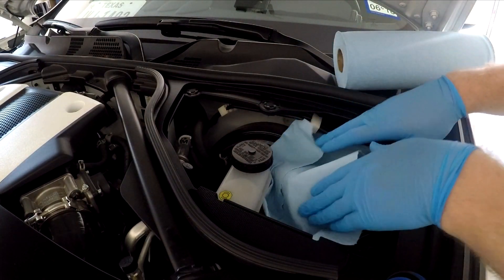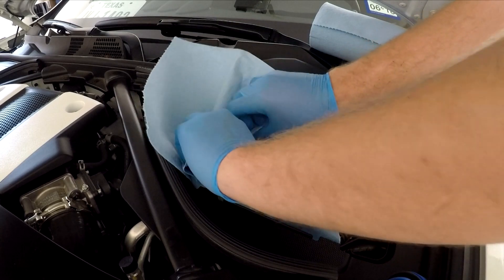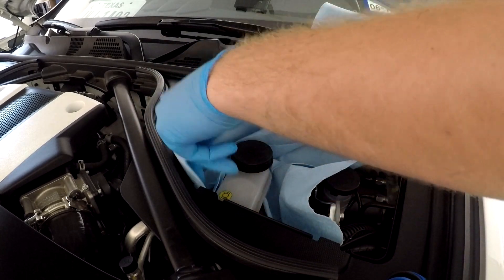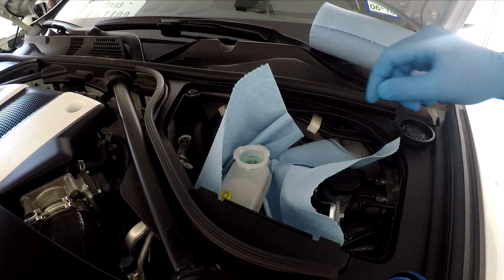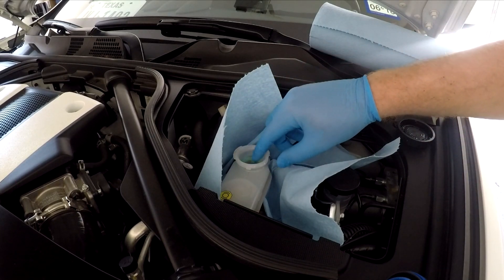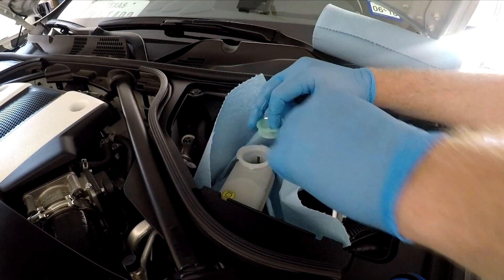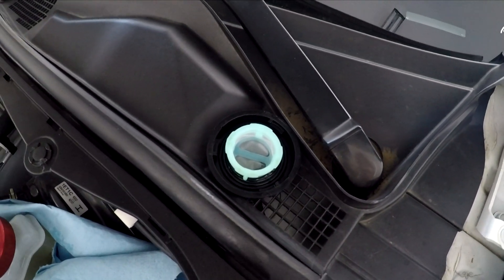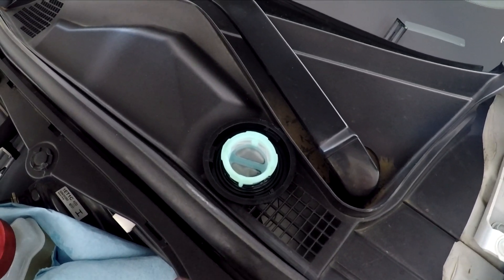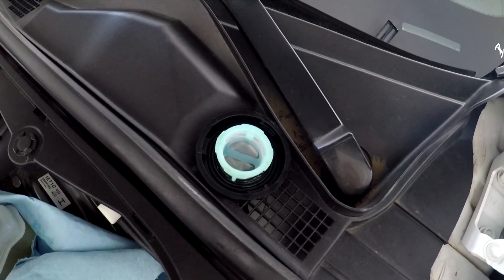Go ahead and just pad the area around it with paper towels to make sure you don't spill anything anywhere. Take the cover off and set that aside, and then you're also going to need to take the little filter that sits inside out. I'm going to use both fingers — you should be able to pull it up. I'm going to set that aside as well. Notice how I've left the cap and the filter upside down — I didn't want to put the filter directly on anything to prevent any dirt from getting on it. You want to make sure you keep this clean.